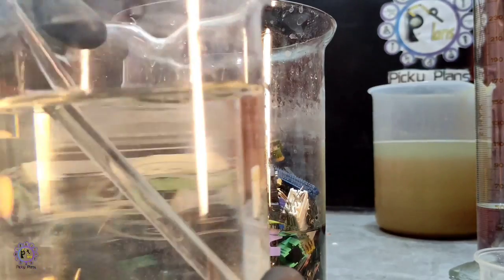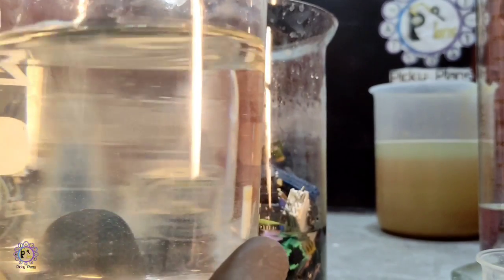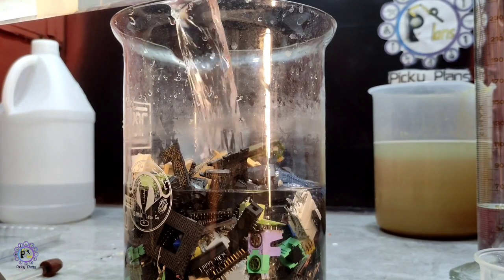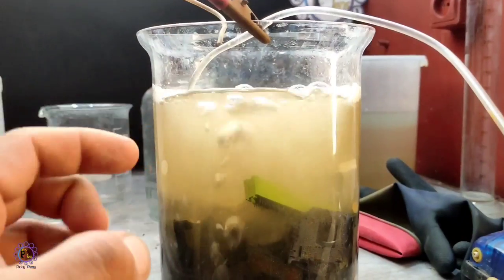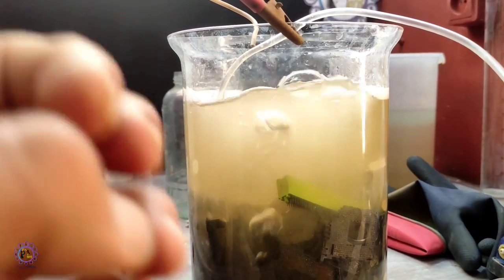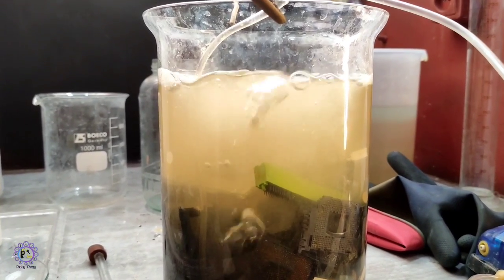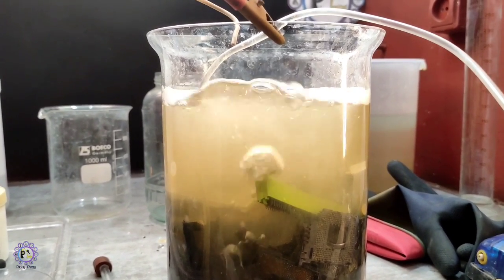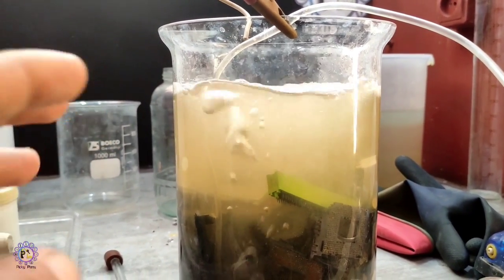I have cyanide solution with sodium hydroxide ready. While washing these pins I add the solution to the pins. I found that adding some sodium carbonate enhances the process by forming sodium percarbonate. When you add sodium carbonate, it reacts with hydrogen peroxide to form sodium percarbonate, which is a much safer oxidizing agent that won't destroy the cyanide.